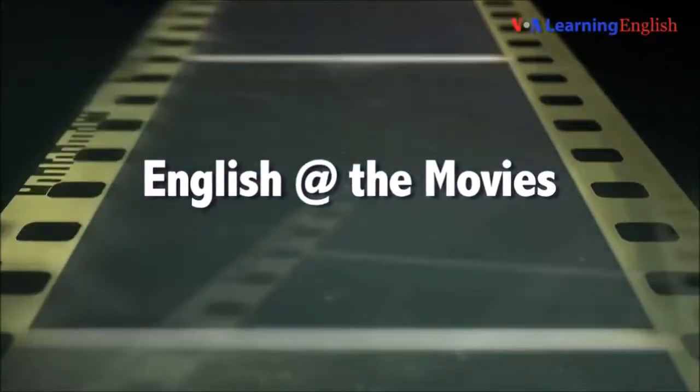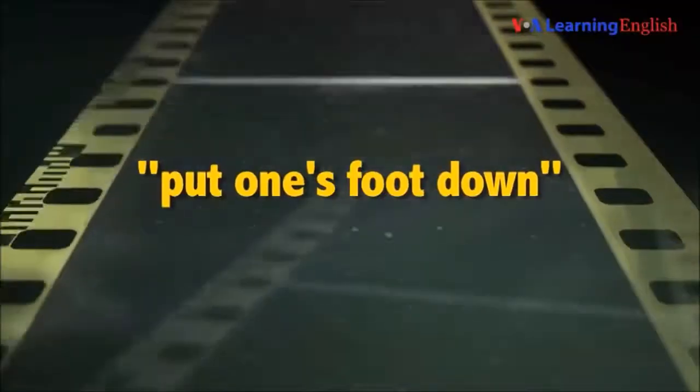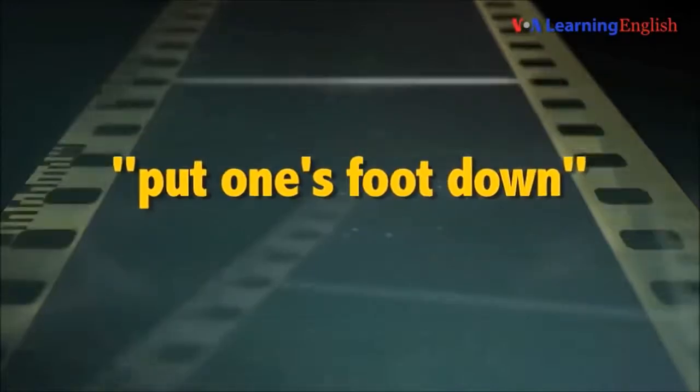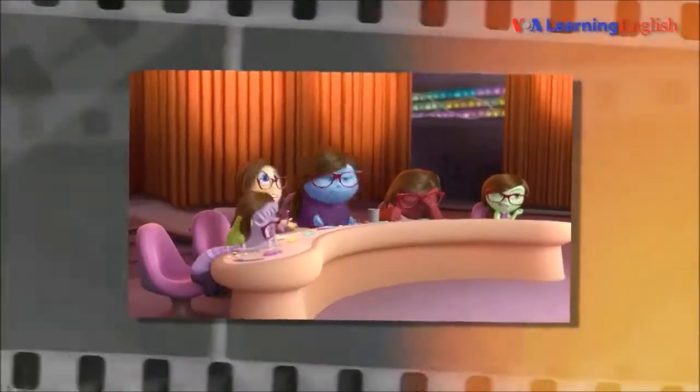Welcome to English at the Movies, where we teach you American English heard at the movies. Today's phrase is 'put one's foot down,' from Disney's movie Inside Out. Let's take a look.